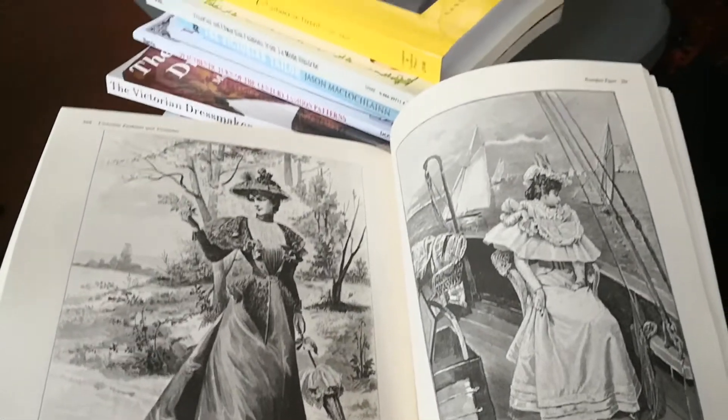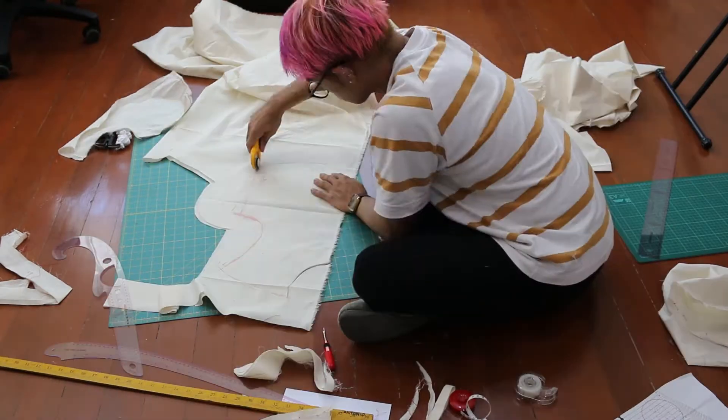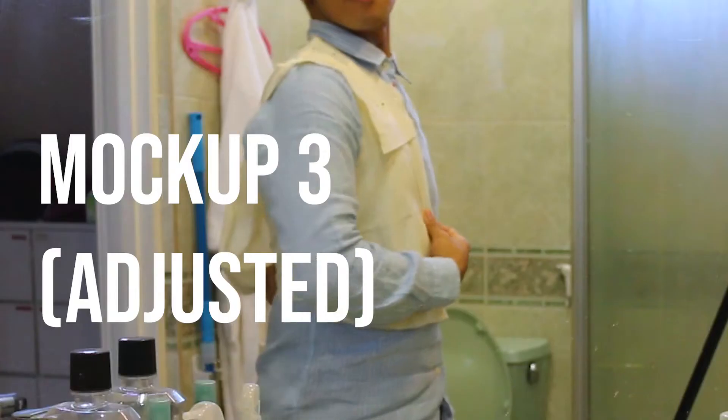I got some books months ago for research and patterns I can use for future projects. After putting the pattern together, I tried to customize it but I don't know about the level of trust I have measuring myself. But after three mockups, we are just gonna have to wing it.